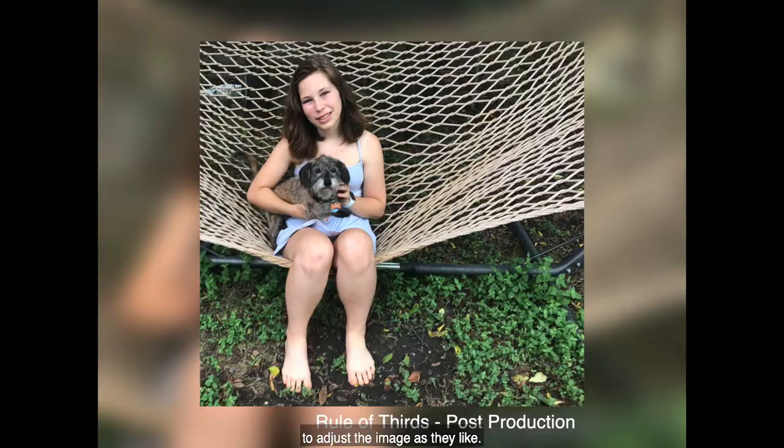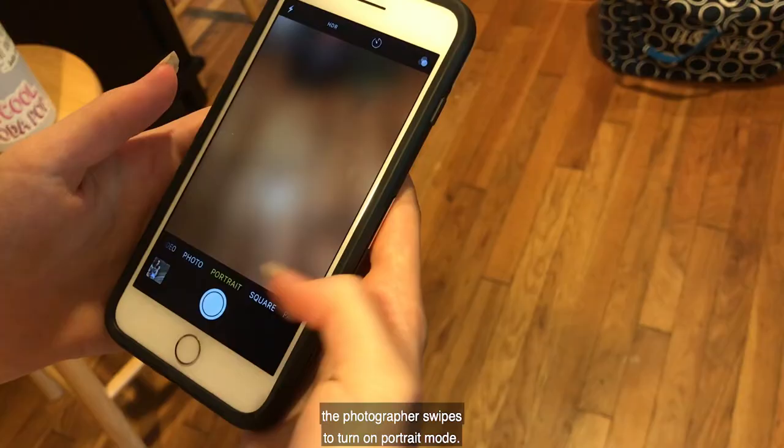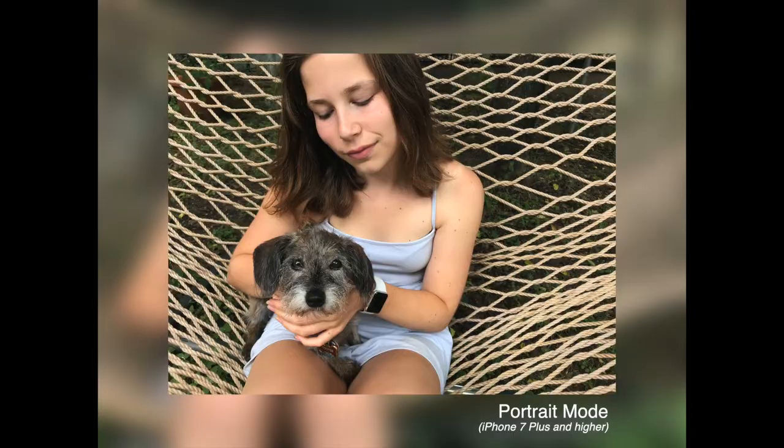Finally, one last technique for a posed photo like this is to use portrait mode, which is available on the iPhone 7 Plus and above. Using the camera app, the photographer swipes to turn on portrait mode. Portrait mode blurs the background and allows for a better focus on your subject.